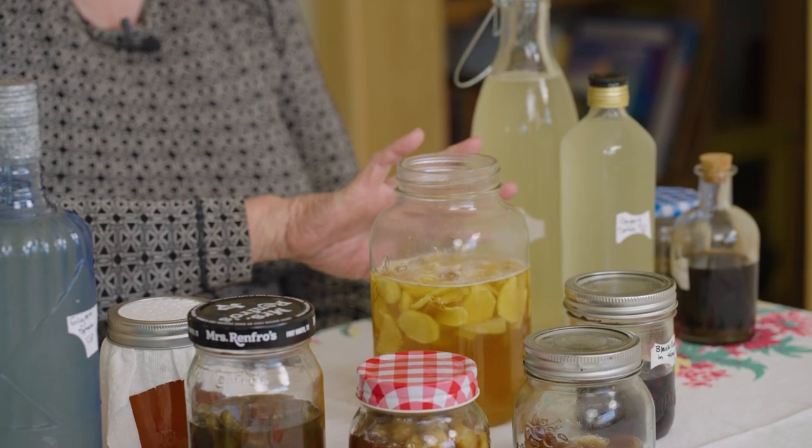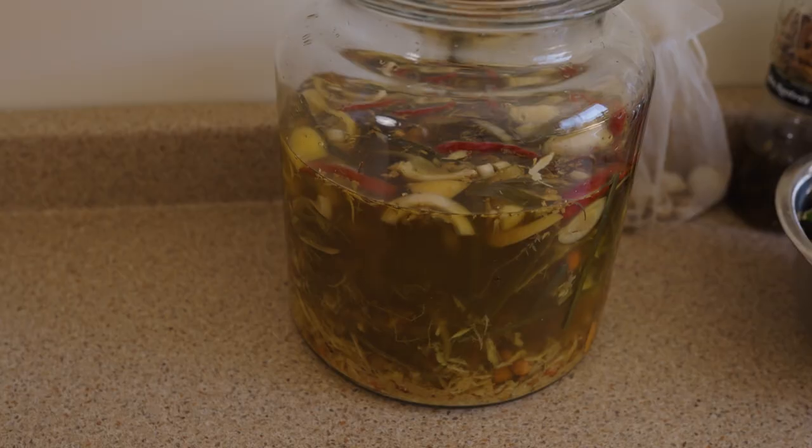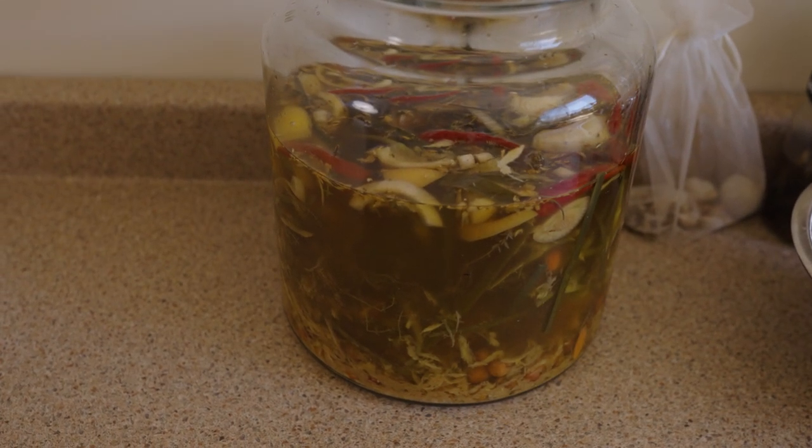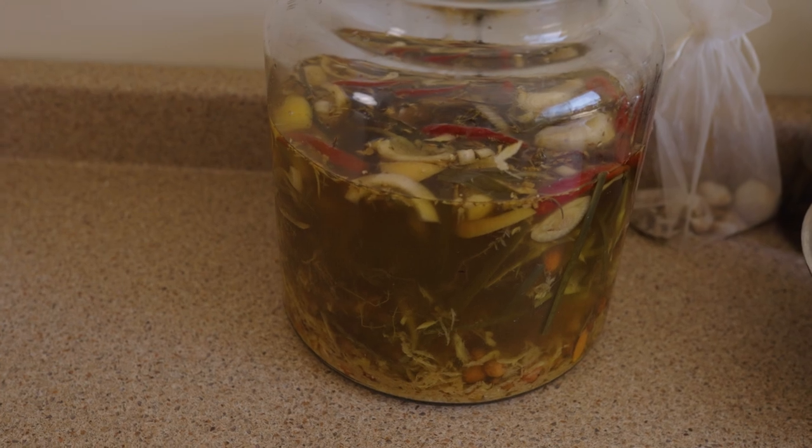As foods ferment, different nutritional qualities become available to you as they age. A sauerkraut that's three months old is going to give you certain things, and a sauerkraut that's six months old will give you a different biota.